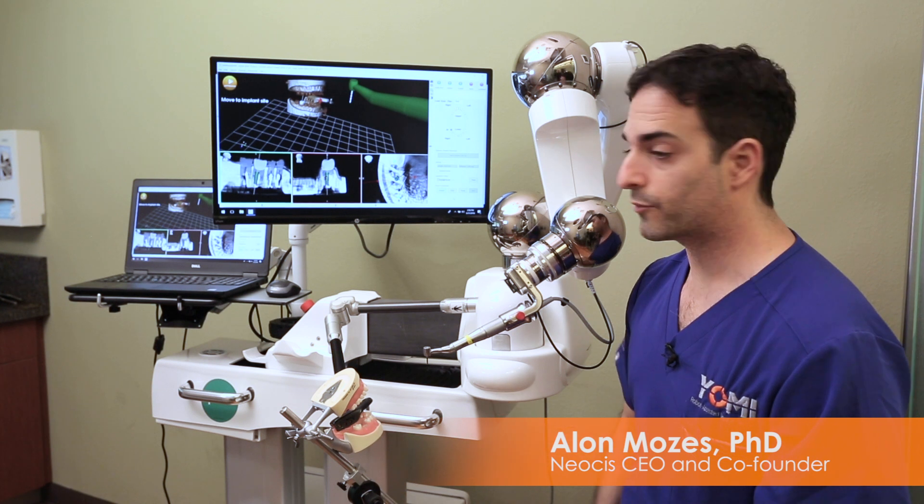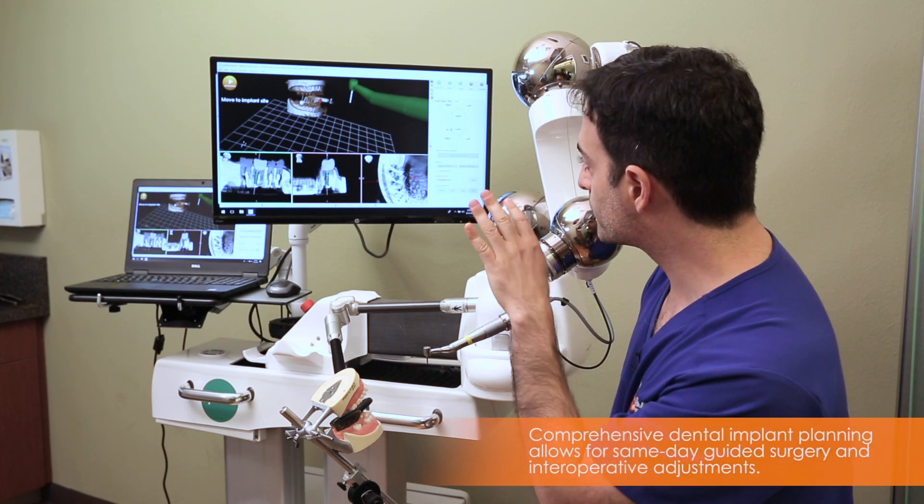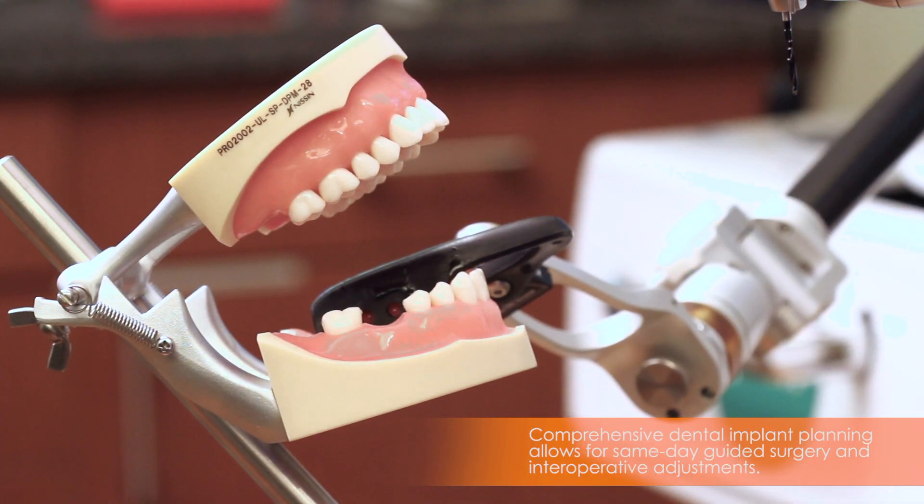Here we have Yomi prepared for surgery at this point. We have planned the case — an implant in the lower right, number 30. The extraction has already been done.